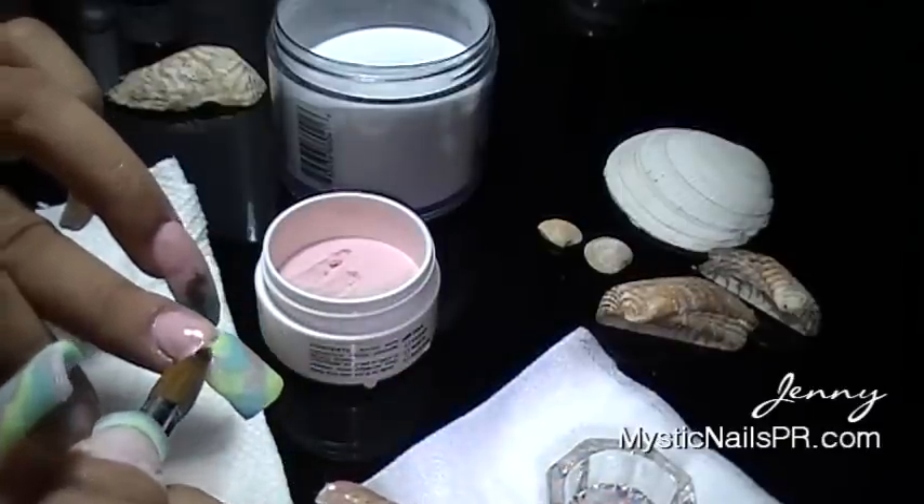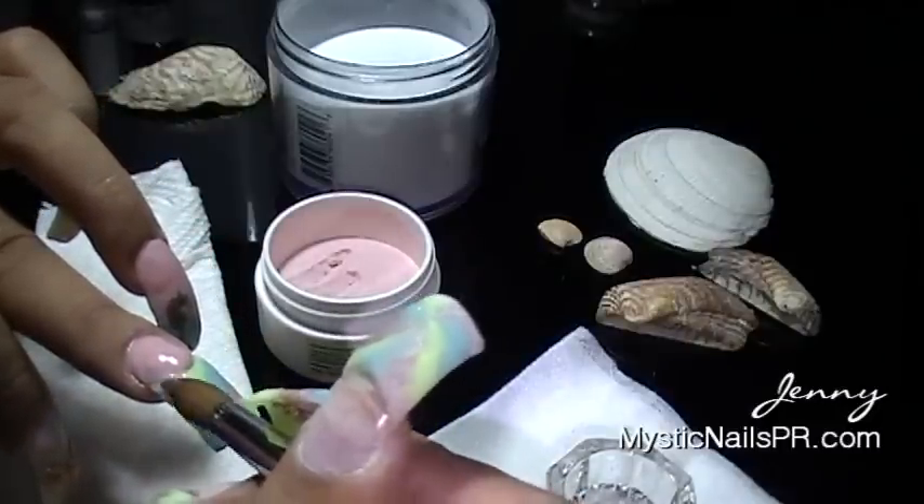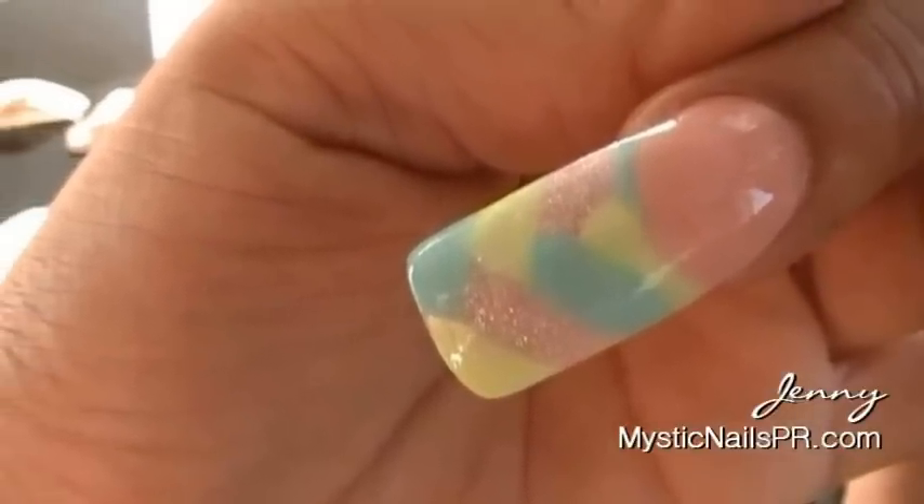Afterwards you're going to file your nail, buff it, and apply some top coat. And here is the finished result, ladies.